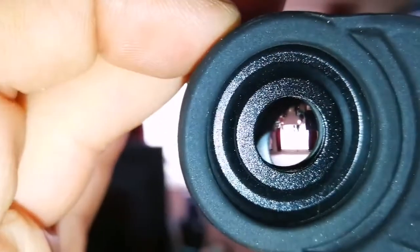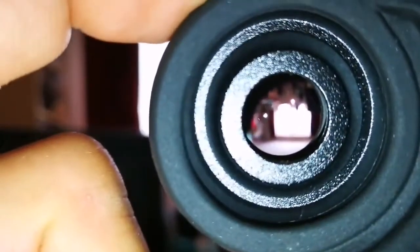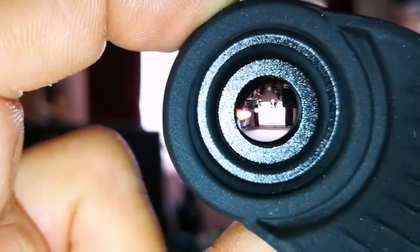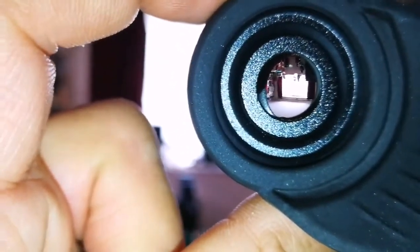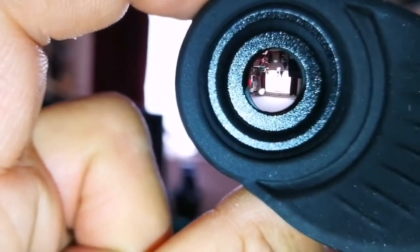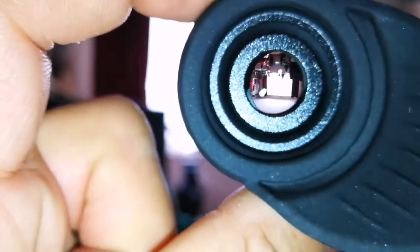Looking through the eyepiece — it is quite clear. It has good eye relief, unlike what I thought. I like that. I will test it tonight if it is clear, on Jupiter, the moon, or Saturn. At the moment it looks alright. I will put it on my ETX and see how it is.